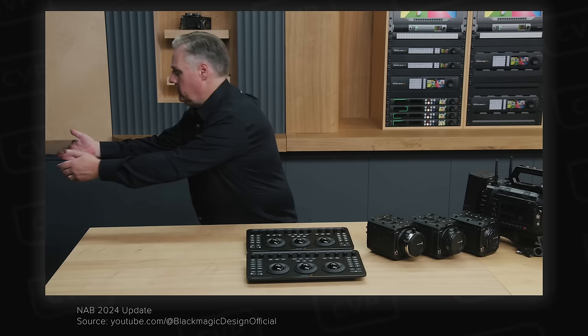DJI announced a bunch of new products just before NAB. First off was the Focus Pro LiDAR system — we created a pretty in-depth video about this earlier this month so check that out for more detail. In short, the Focus Pro is DJI's newest LiDAR-based focusing system which can be used with and without a gimbal.